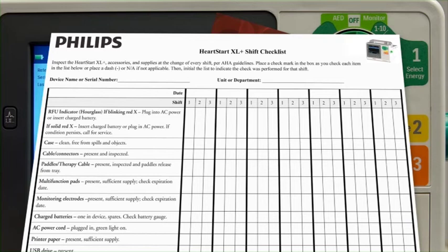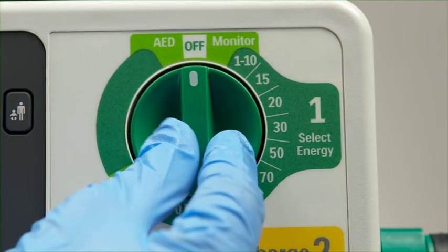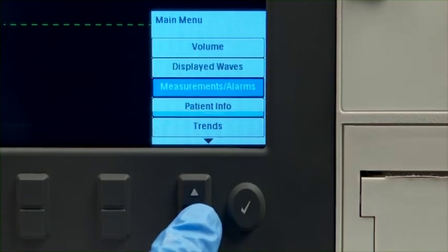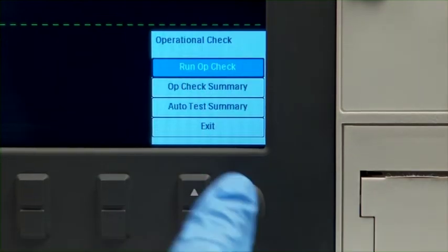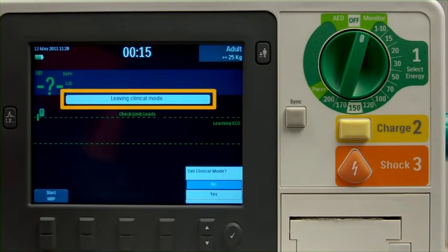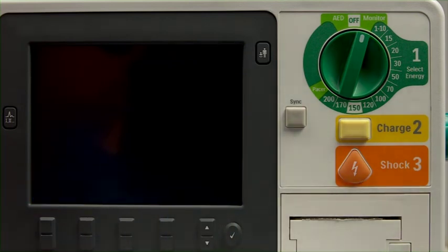You must make sure that the XL Plus is not connected to a patient when performing an operational check. To perform the operational check, turn the therapy knob to Monitor, then press the Menu Select button. Using the navigation buttons, select Other, Operational Check, Run Op Check, and press Menu Select. This message lets you know that you are exiting from all clinical functionality and entering a test mode. Select Yes to leave clinical mode, then press the Menu Select button to start the check.